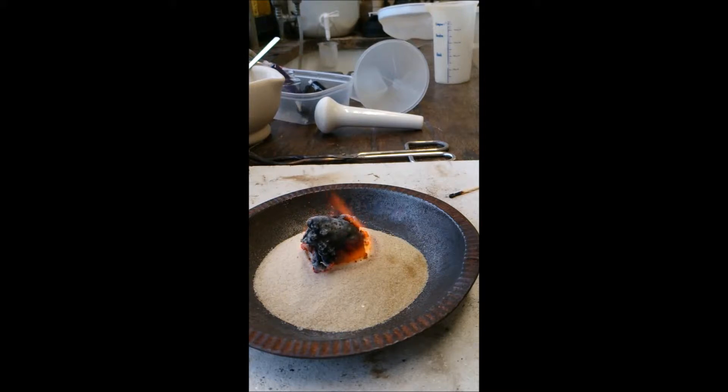So here we go, it's starting to form quite nicely now. You see the carbonate causing the CO2 to bubble up through the burning sugar, which is producing these really quite peculiar lumps of sugar basically burning.